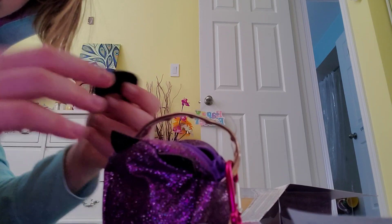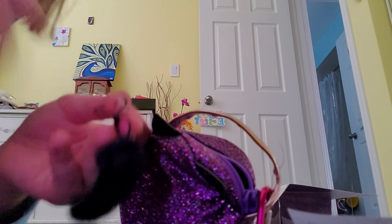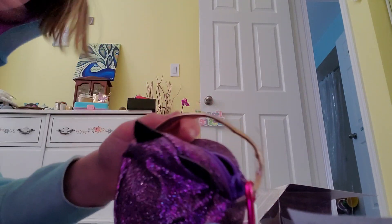The next thing is a really cute keychain. I think this might represent a cat's tail, which is super duper cute.